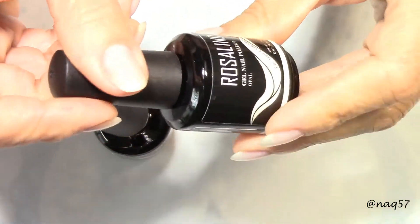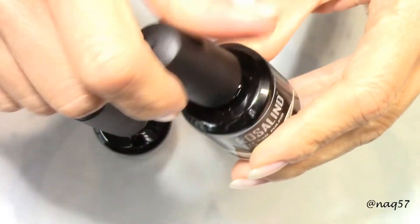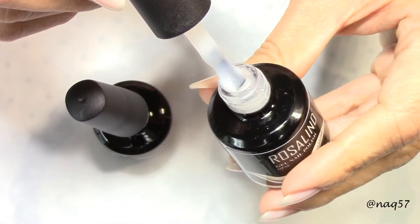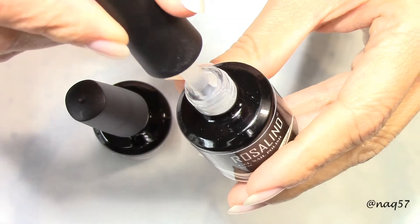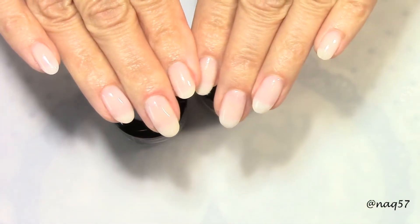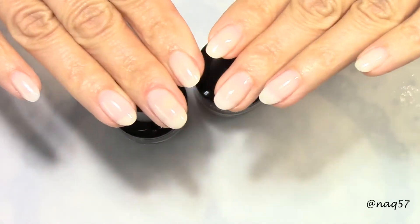And this one is actually my favorite. I've already been using it — it's labeled as an opal. I don't know if you can tell on camera, but it is meant to be a translucent white, not a solid white. Did I mention it was my favorite? It is what you see on my nails right now.